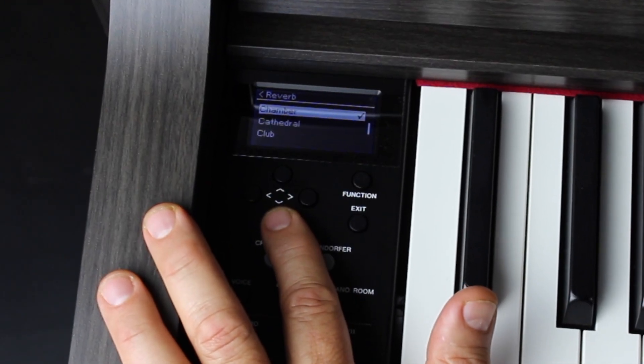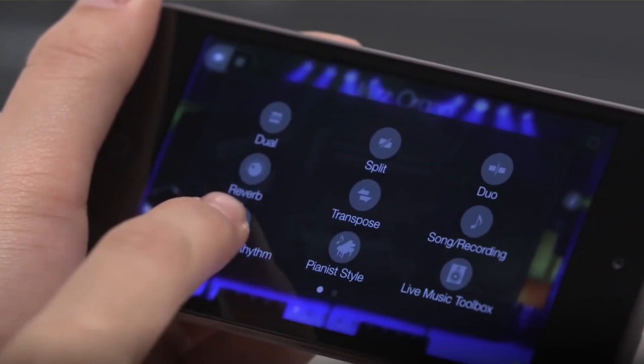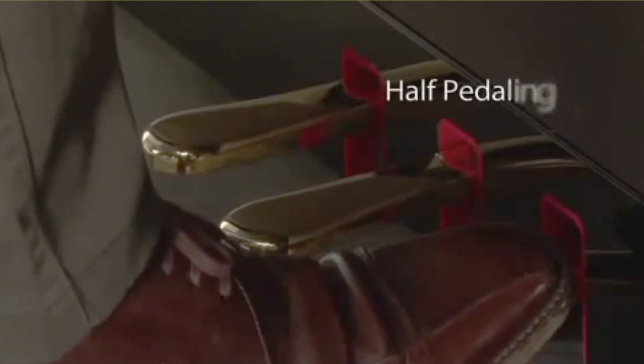Yamaha has loaded the CLP-645 with 27 digital effects like chorus and brilliance, and added a new reverb system that offers the sensation of playing in a large concert hall, a cathedral, or other venue. You can also use Yamaha digital piano controller apps to connect your portable devices. The three needed pedals are right here: a GP response damper pedal that replicates grand piano pedal feel, plus sustain and soft pedals.